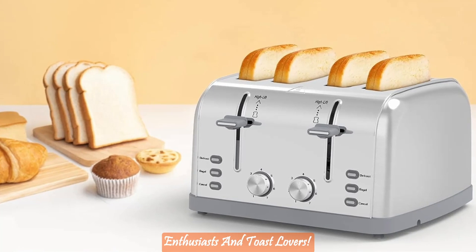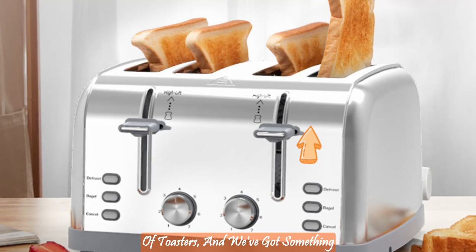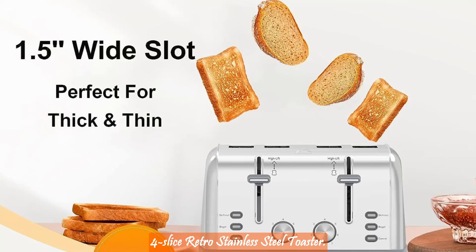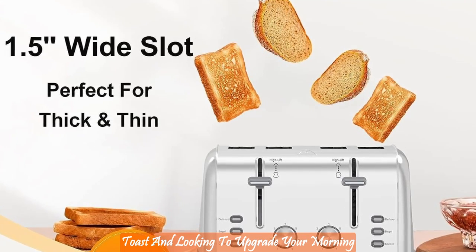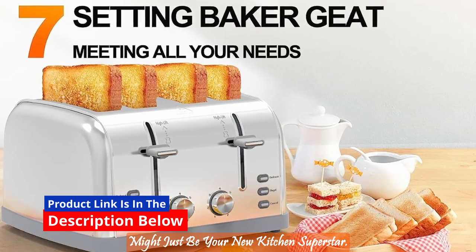Hey there, breakfast enthusiasts and toast lovers. Today, we're diving into the world of toasters, and we've got something special on the menu: the Langston 4 Slice Retro Stainless Steel Toaster. If you're on a quest for the perfect toast and looking to upgrade your morning routine, stick around because this toaster might just be your new kitchen superstar.